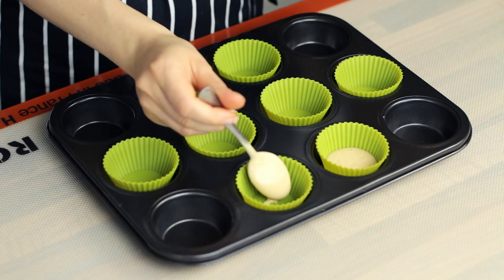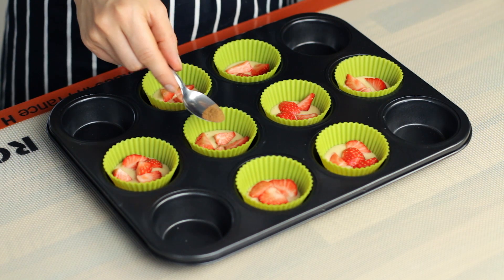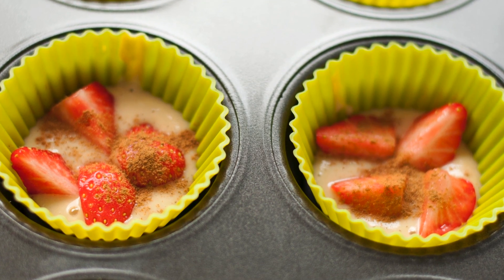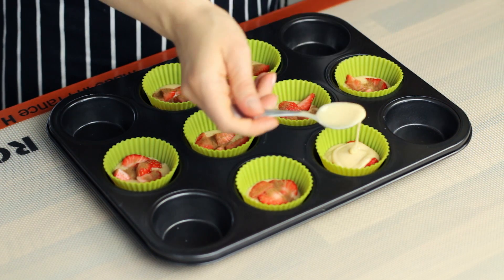Now add one tablespoon of the batter in each container and place a few pieces of strawberry over the batter. Sprinkle some cinnamon powder over the fruit and cover with another tablespoon of the batter. Make sure to leave some space between the batter and the edge of the molds. This will allow the muffins to rise freely and evenly.